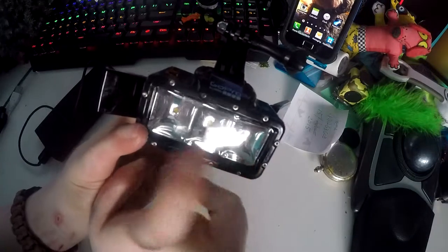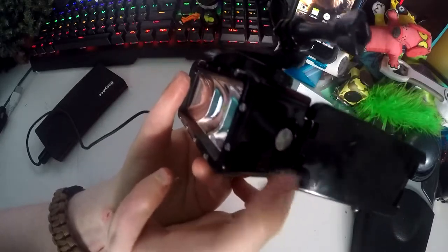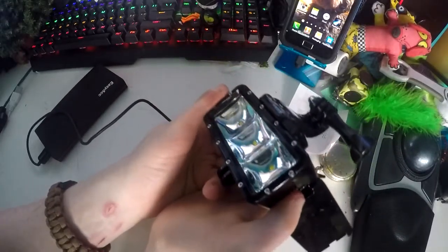When you charge it, there's a little red light in there to show you it's charging. My one is actually out of power and I didn't realise, so I'm going to have to have it charging to show it working.